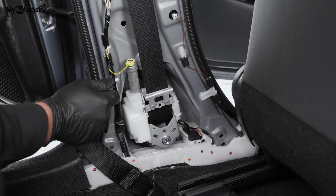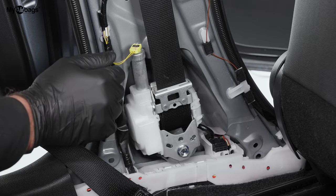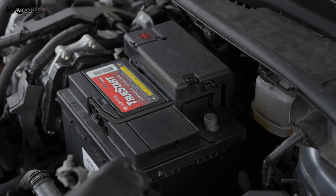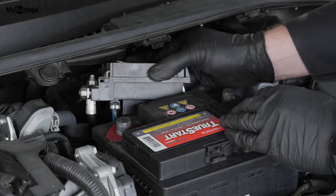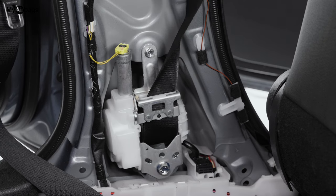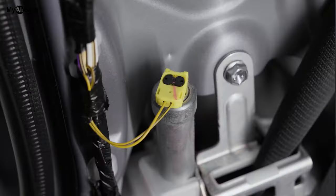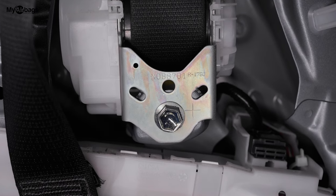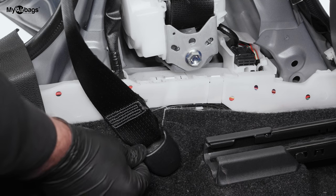At this point, before we do any work with the seatbelt, we want to make sure the battery is disconnected. We don't want any power going into the car while we're working on the airbags, the module, or the seatbelts. The next step to remove the pretensioner is to disconnect the plug first — the wire harness up here — then the bolts: there's one right behind here, one over here, and another one down below right here behind this plastic cover.